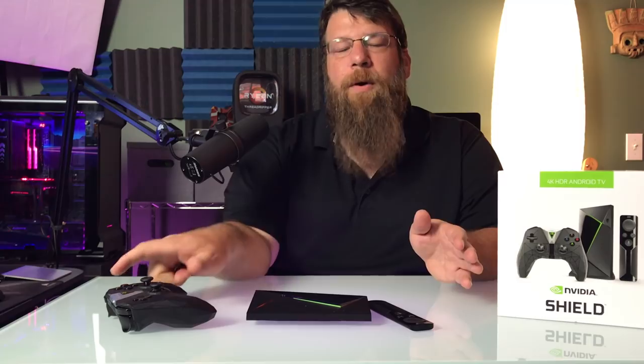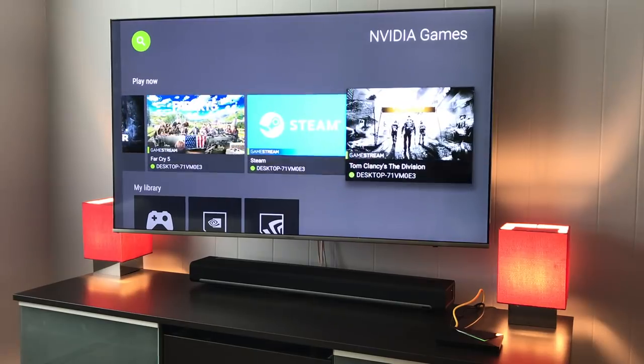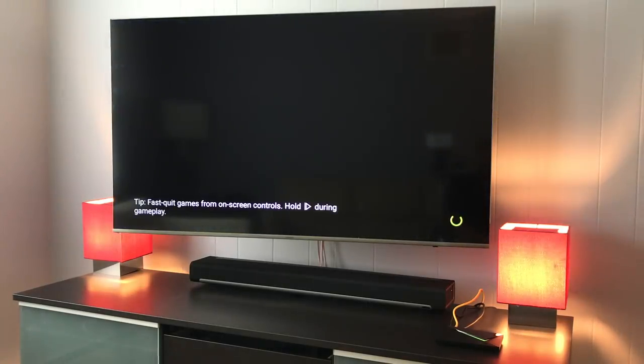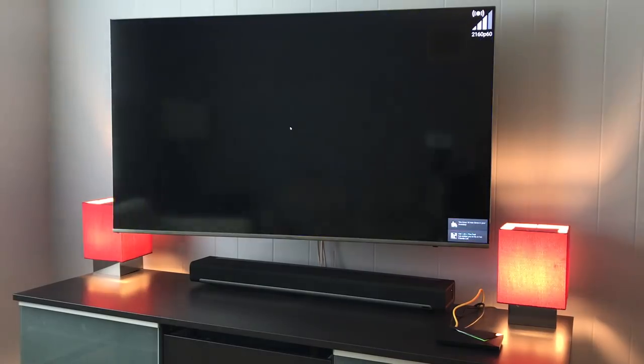I bring up those stories because it's not exactly a flawless experience. To be honest, for each game I wanted to play, I had to do a couple of things. It wasn't just turn on the Shield, hit go, and start playing like you would on a PlayStation or an Xbox. There was a bit of finesse to getting each game running. Rise of the Tomb Raider was probably the easiest thing to get running, and even that had issues initially.